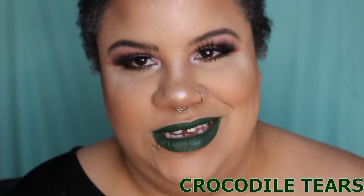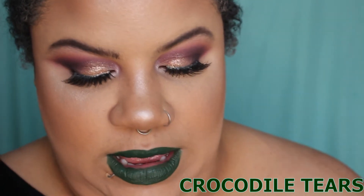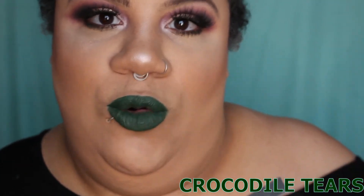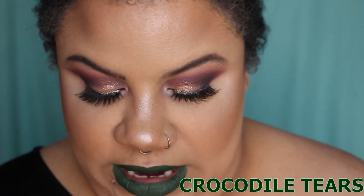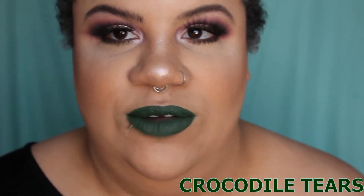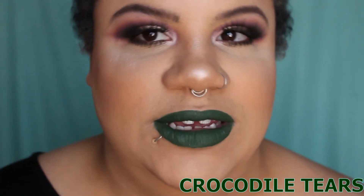Alright, here we have Crocodile Tears — swatched right up there. Definitely another good one, another more wearable shade. I'm pretty sure I already have this color, and it's definitely one of my favorites to wear when it comes to green. Here's Crocodile Tears.